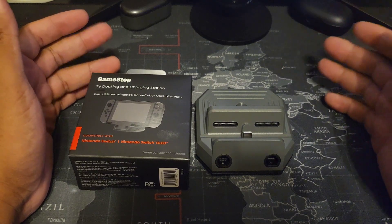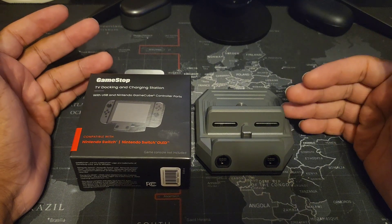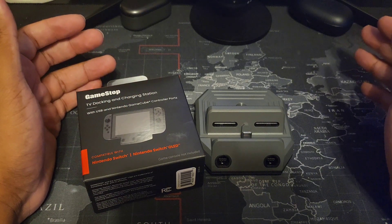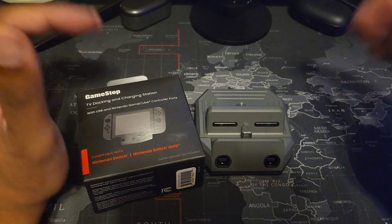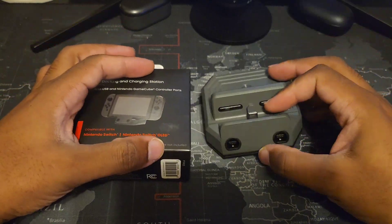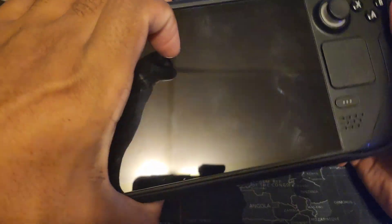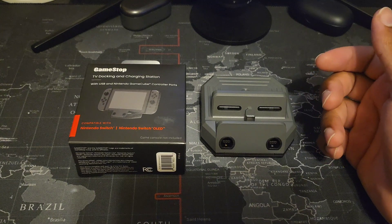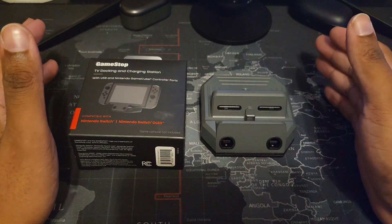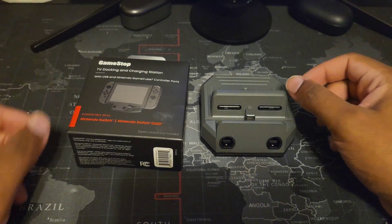I think it's worth the asking price at around $47. I haven't bought many cheap $20-$30 docks so I can't compare, but the original Nintendo dock is about $70. I like alternative docks and this one I'm definitely keeping. Like and subscribe — it's a decent product especially at the price. If you can find it on sale, definitely go for it. I'll see you in the next video.